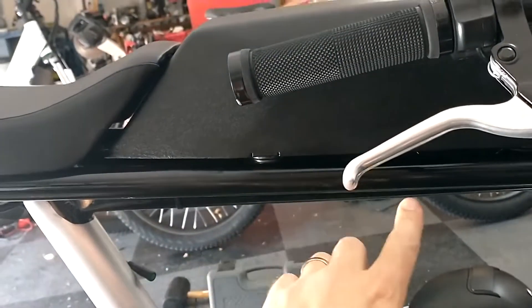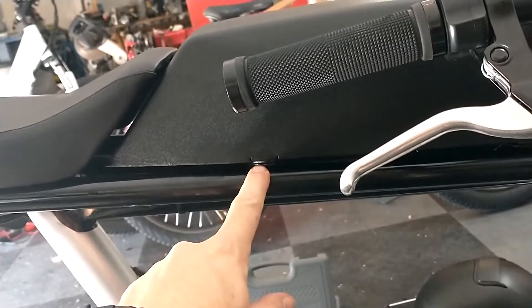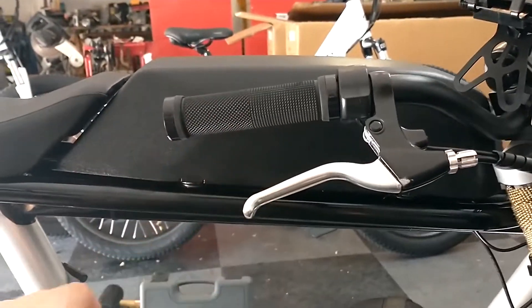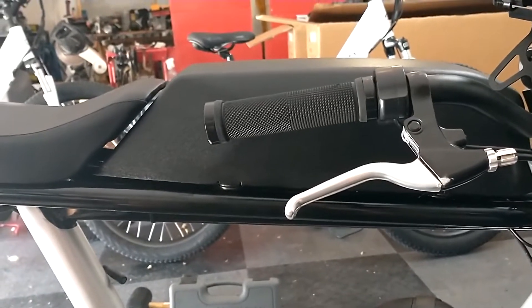The magnet fix from my other videos is working great. I would epoxy the magnets but I haven't done that yet. They're just held on by tape because I'm not sure how the new battery is going to fit. I'll get the new battery in and then figure out how the tank's going to fit over it in case it's bigger.